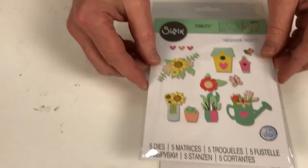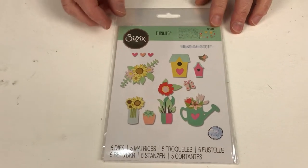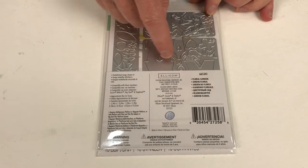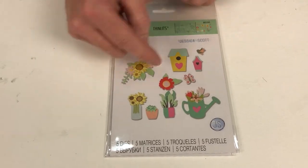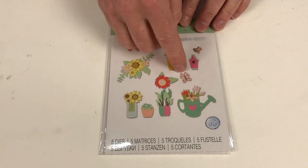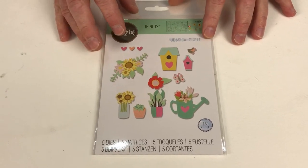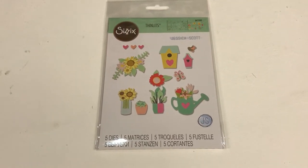Next up we've got Floral Garden — it says five dies, but in amongst those five dies there are about 60 separate bits and pieces in this set. So it's something you can mix and match. You can take those flowers and add them to that little bird house. We've got a bird, a butterfly, a watering can, planters, foliage. It's the sort of thing that you could use forever and never repeat yourself. It's a lovely set and perfect for this time of year.